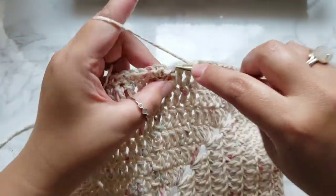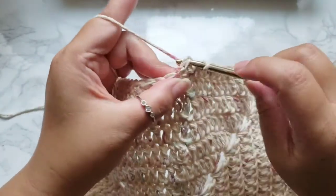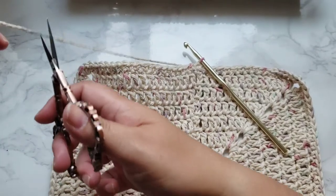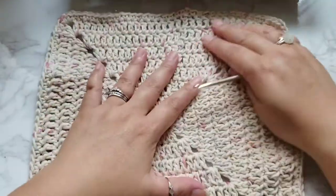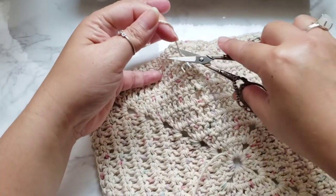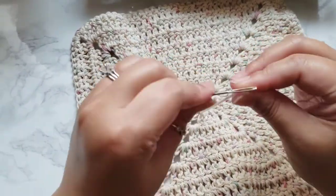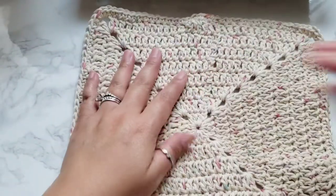Making the last single crochet in the last chain, then finishing off by slip stitching to the top of the first single crochet — and we are done. Grab your scissors, cut the tail, and tie off. All that's left is to weave in the ends using the tapestry needle. Cut off the excess, then weave in the original tail from the magic circle, and we are done.